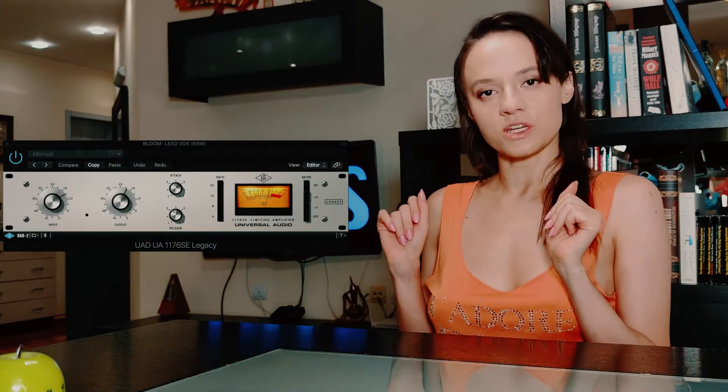FET compressor is the drama queen of this party. If you need something to be blown out of proportions, colored in vivid and bright tones, then reach for the FET compressor. FET compressors are touchy — they get triggered really easily, but they let go of things just as fast. That type of behavior makes them sound agitated and nervous all the time.